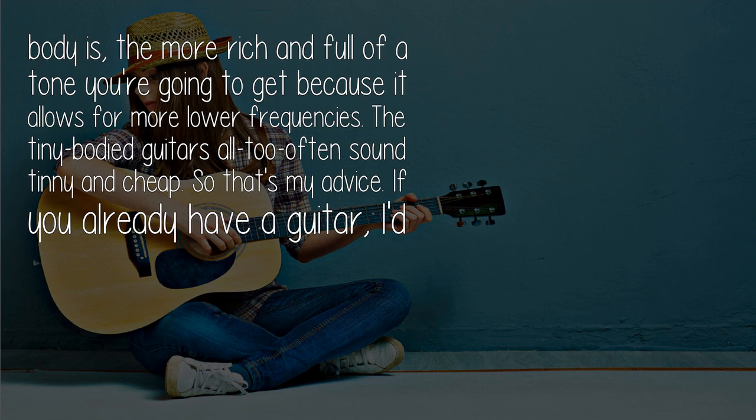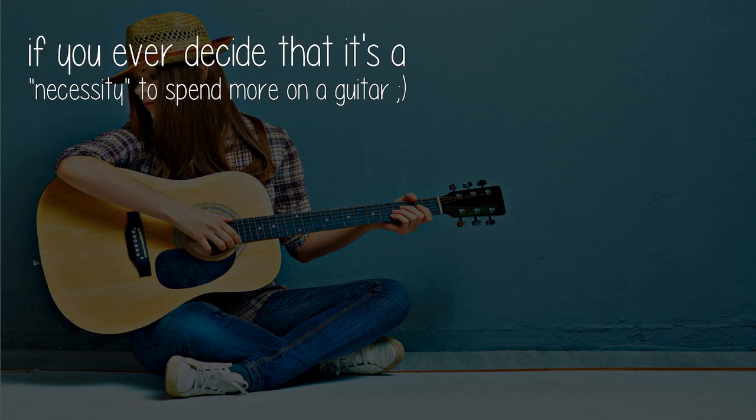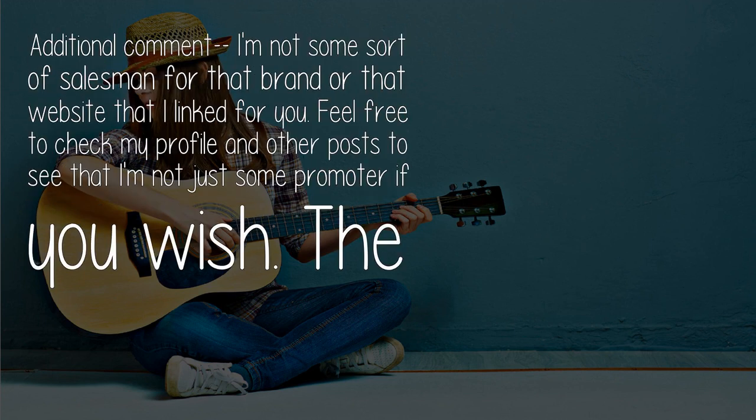That's my advice. If you already have a guitar, just learn with what you have, and someday if you're interested in taking your playing out into public and want a better sounding guitar, consider replacing it with a Rogue Acoustic Electric. Let me know if you ever decide it's a necessity to spend more on a guitar. I'm not a salesman for that brand or the website I linked — feel free to check my profile and other posts to verify I'm not just a promoter.